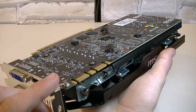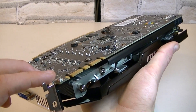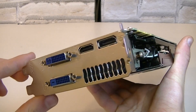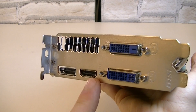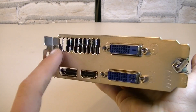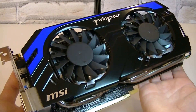On the top are the two SLI goldfingers, so a three-way SLI configuration is also a possibility. This is a dual slot card, and as for the outputs there's one DVI out at the top, another one below, one HDMI out, and one DisplayPort out. There are even some ventilation holes.